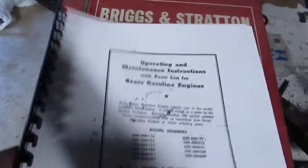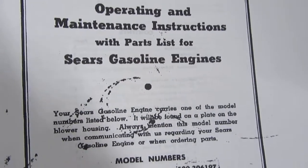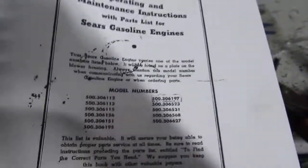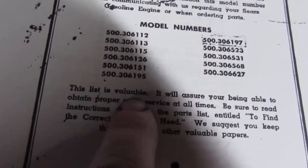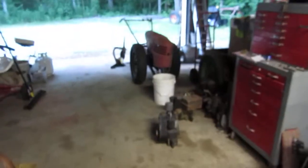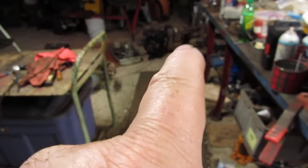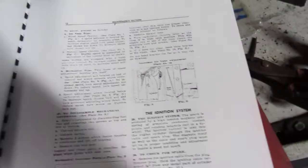Here's some of the manuals I've got. I've had these for a while. This manual here is an operating manual, maintenance instructions, and parts list for Sears gasoline engines — all your 500 series. The one I just got running was this Model 500, number 306197. I've got several of these motors, including a 500 306126 which is on that tractor right over there, and a couple more spare motors right over there.